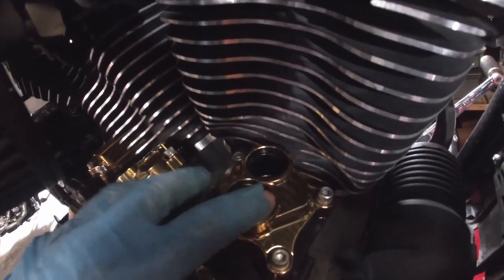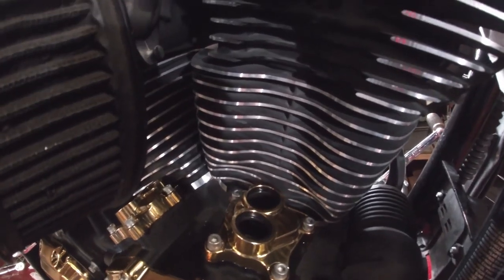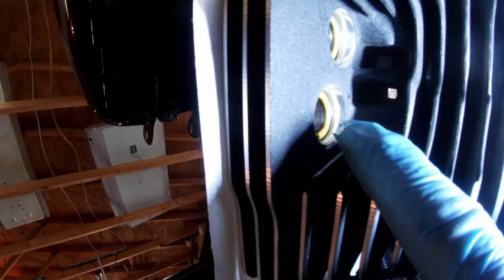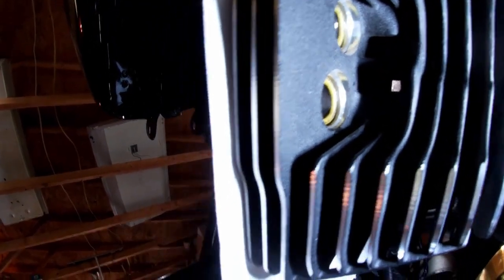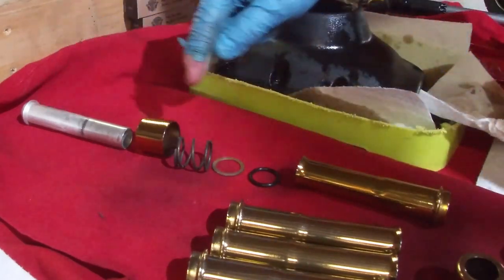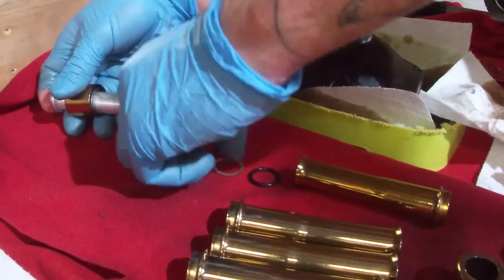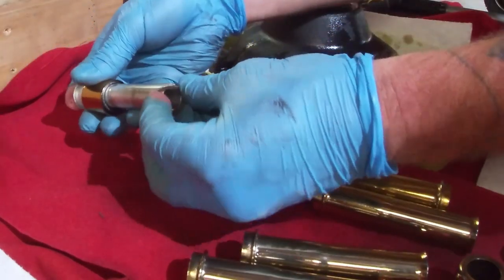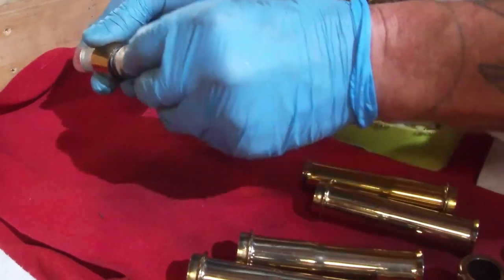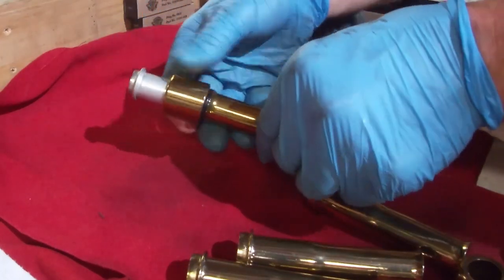I put new O-rings on the top of the tappet covers, and next I'm going to install the pushrod covers. I've got to get up in the bottom side of the head and peel these O-rings out and put new ones up in there. I'll assemble each pushrod tube — they go in this order: the tube goes through the collar, the spring goes on there, the brass washer, then a brand new O-ring.